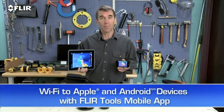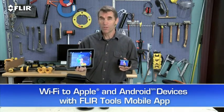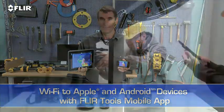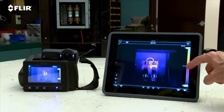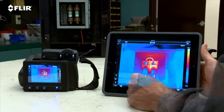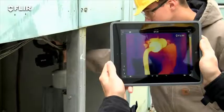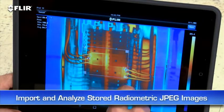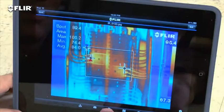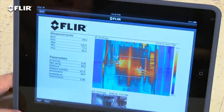Speaking of mobile, every T-Series camera features Wi-Fi communication, so you can stream live video to your smartphone or tablet using our FLIR Tools mobile app. It also gives you remote control of camera functions like focus, level and span, color palette choices, and temperature measurement tools — handy if you or someone else wants to monitor and adjust the image from a distance. You can import and analyze stored JPEGs with the app too while you're still on site, quickly create a professional report, and share it by email to get a faster response.